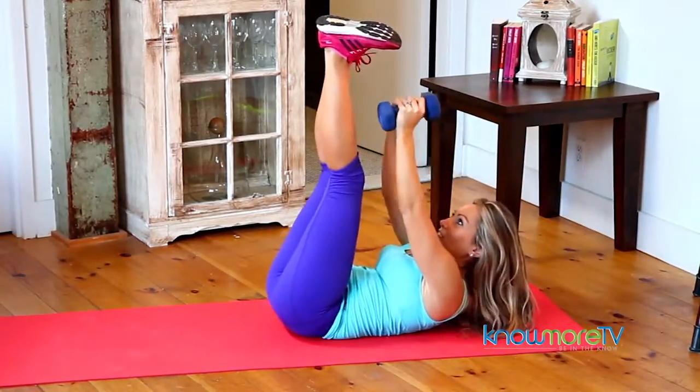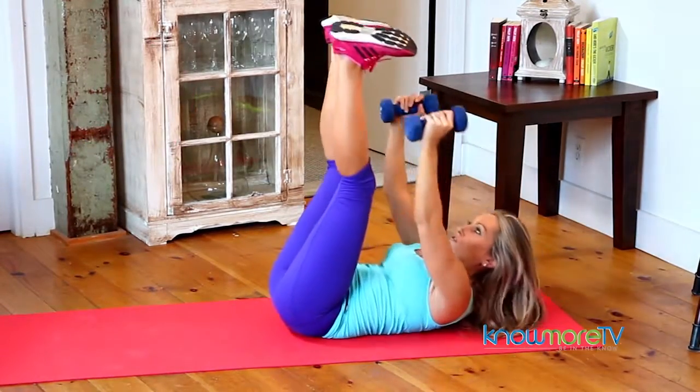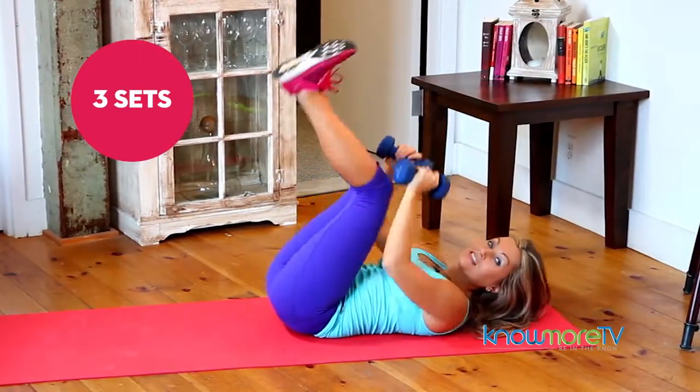Keep looking at the ceiling so the chin is lifted. I would do 20 to 30 of these, making sure you stay in great alignment. Then you can do three sets.